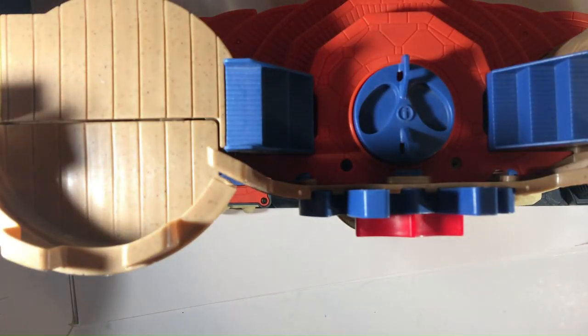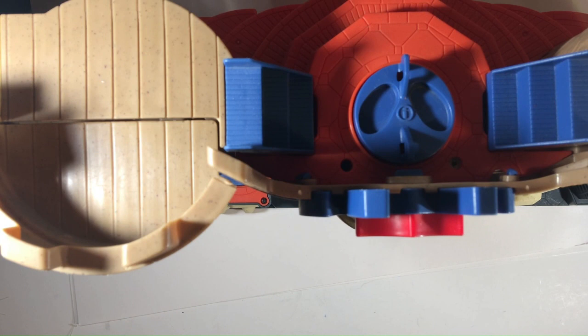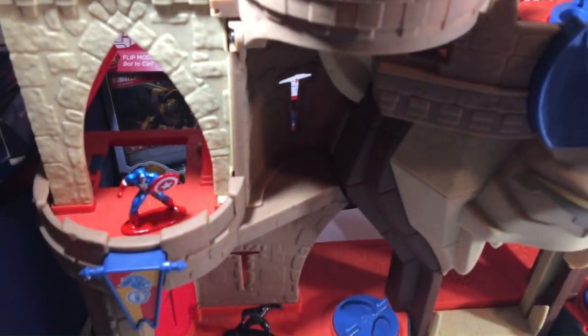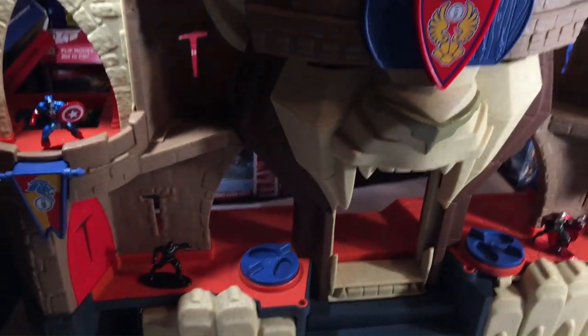We've got Iron Man up here. We're going to put somebody else up here — let's put Falcon up here. I'm going to pan back down so you can see they're a little bit smaller than the scale of the Lionsden Castle, but I still think it looks okay. I think Dungeons & Dragons now has some metal figs out; it might be a little bit better for this, because you have ogres and bigger characters. Cap looks good there on that tower. You have Iron Man over here, Hulkbuster Armor, Black Widow, and a few others at the bottom.